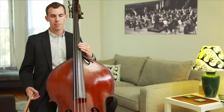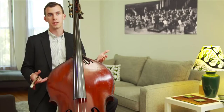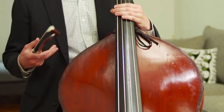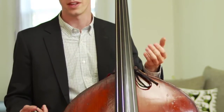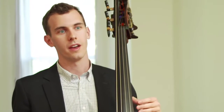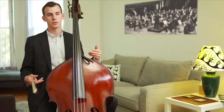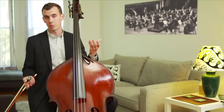I call my instrument a double bass because in earlier classical and baroque music, we were often just doubling the bass line. The bass line of the composer was often played by the cellos, and the bass was added to get a much greater depth to the sound. So we were added to double the bass — hence the title, double bass.